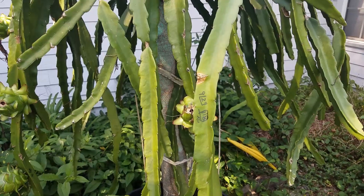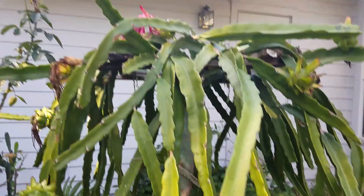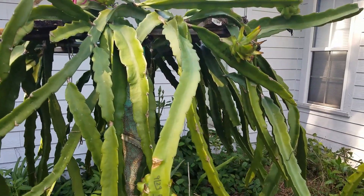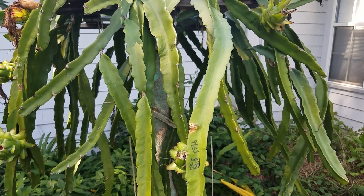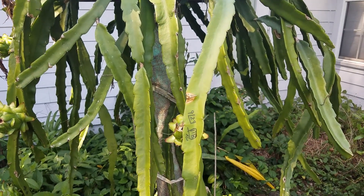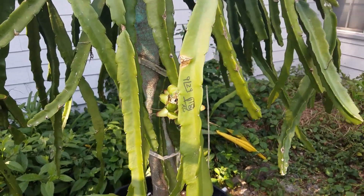Now it's around October, and this plant started to have a lot of flowers again, so I had to start using stored pollen from earlier this year. I'm going to show you some of the results — it's a mixed result, very interesting.